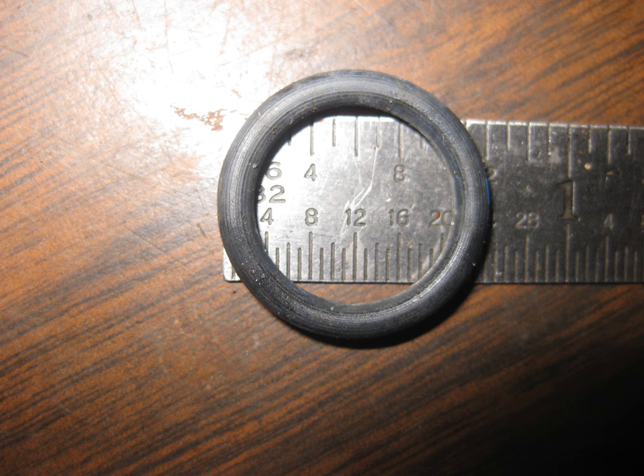Don't just run down to Lowe's or a hardware store to pick one up — not so fast. Most o-rings you get at a hardware store are designed for water; they're probably EPDM, and EPDM does not work well with transmission fluid. You really want Viton. That's why you need to buy your o-ring from the Ford dealer. Relax — it's only one or two bucks.